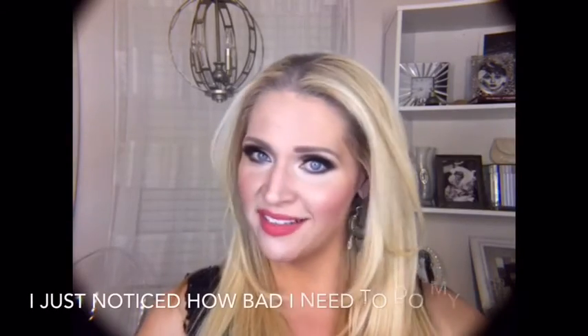Today I'm going to be going over a really soft, natural bride, spring, prom, mother of the bride, bridesmaid — basically any special event when you want a really pretty soft natural look but still features that pop, particularly if you're going to be involved in any sort of photography. Obviously right now I'm not wearing that look.